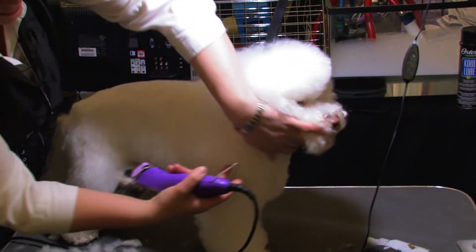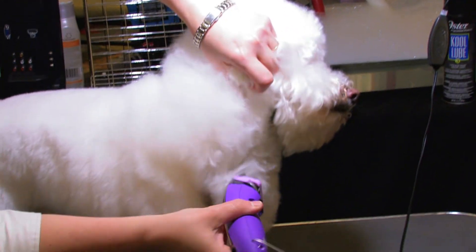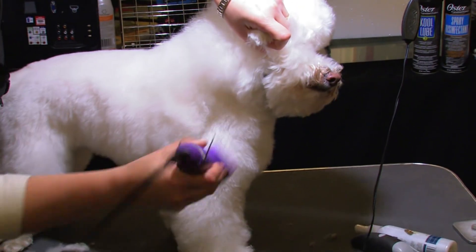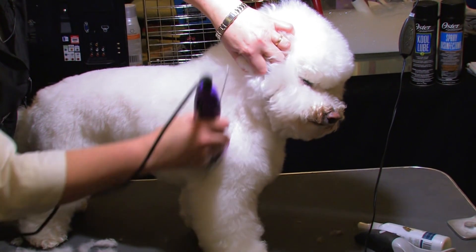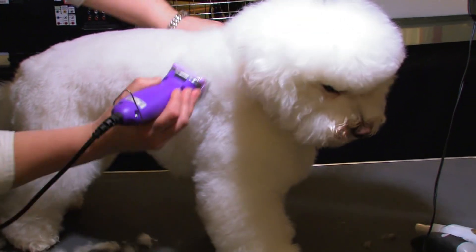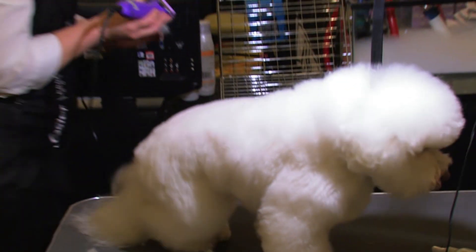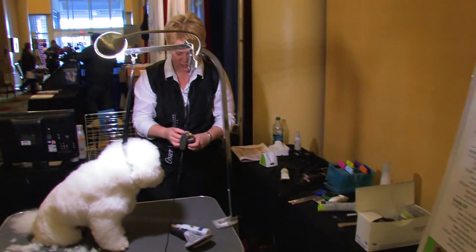On the front we're going to come up just underneath his ear, put that comb attachment into this thick cottony coat, come down, and leave a little bit of roundness in the shoulder, bring it down, bring it around, and get rid of some length.